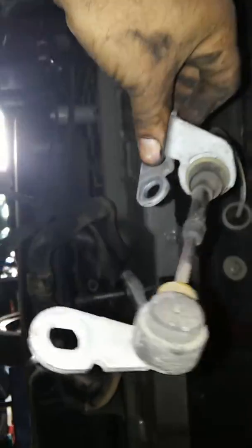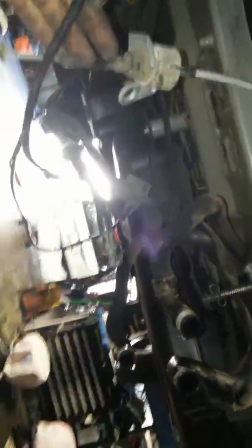You got the linkage — you got to make sure you don't damage that. You got the evap, and you got a power wire. Looks like it's a ground but I don't think so — I'm pretty sure it's the power because it goes to the alternator and the starter. So there you are, empty compartment.